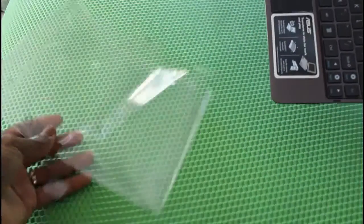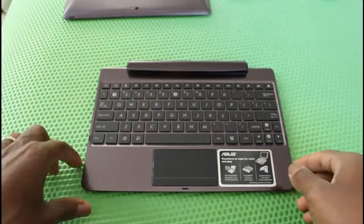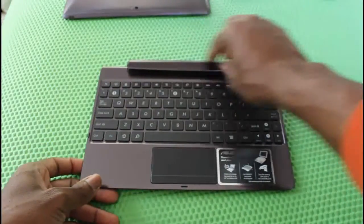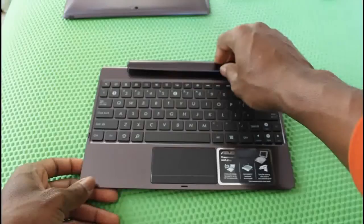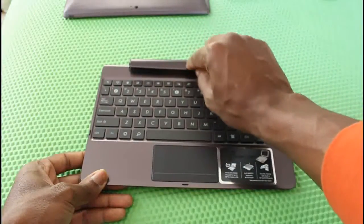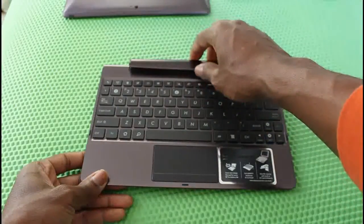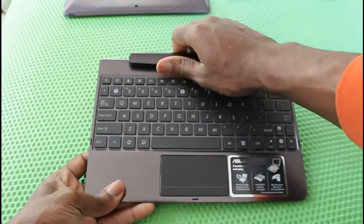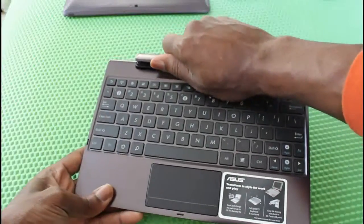I'm going to pull this and there you go, it's off. This portion of the dock connector is really firm, so it feels like you're going to break it a little bit if you grab it by the top. So don't just grab it by the top.